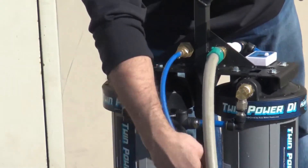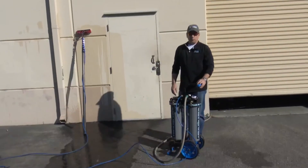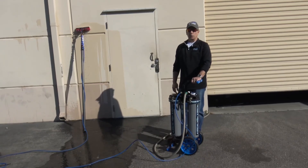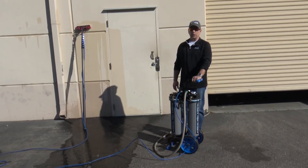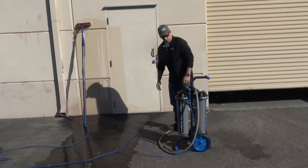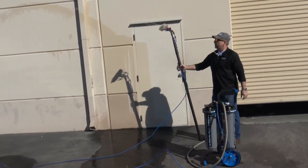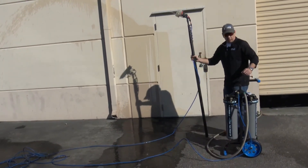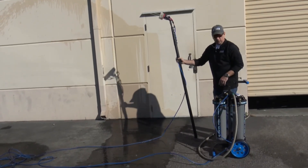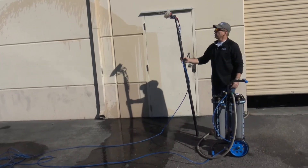This system is designed to take raw water from any water source and convert it down to zero TDS to clean windows, solar panels, and give you a spot-free rinse. It's currently hooked up to a water-fed pole with a four-jetted pencil-jet brush. The water source comes in here and the out goes to the pole — those are the only connections you need to make to be up and running.